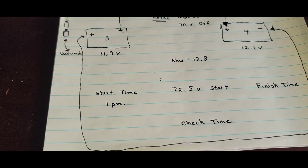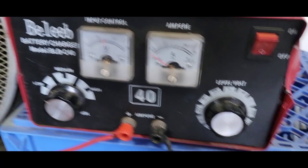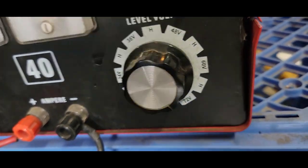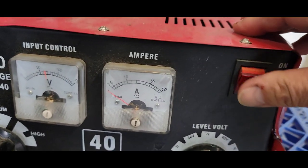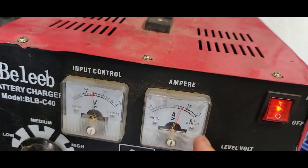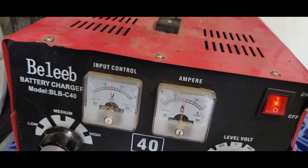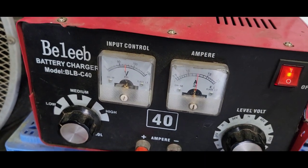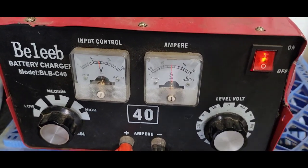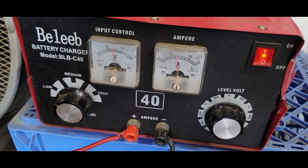My starting time is 1 PM. Coming over here, I have it set to low — at 72 volts down here at the bottom. Let's go ahead and hit the on switch. You see it came up. As this one comes down to zero, that's when you know you're getting close to fully charged. It happens very quickly even on low — takes a couple of minutes. I'll let it sit for about an hour, shut it off, and check each battery individually and all together. See you back at 2 PM.